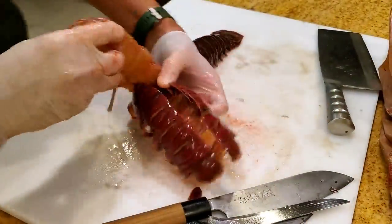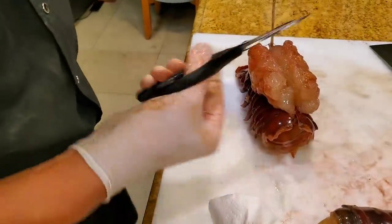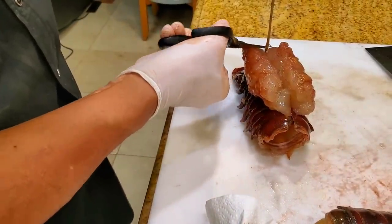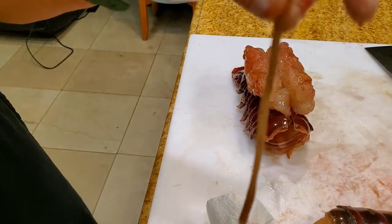If it's your first time, don't rush. Just a tip here — here are the intestines. You probably want to take this one out. It's probably not very good eating.